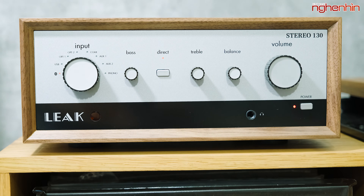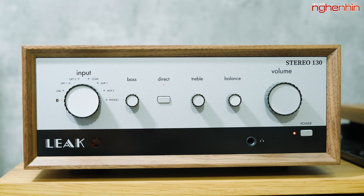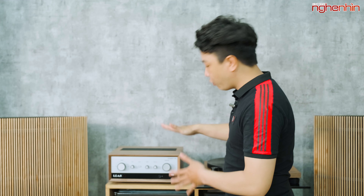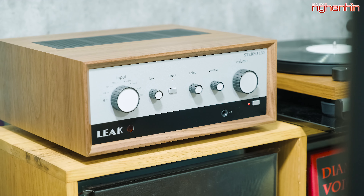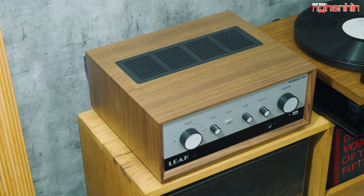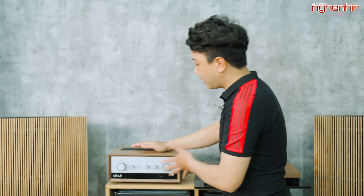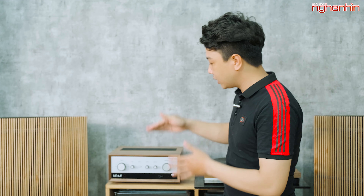Mẫu Stereo 130 được lấy cảm hứng từ mẫu Stereo 30 của thập niên 60 và vẫn mang những triết lý của mẫu Stereo 30. Mặt trước với 2 màu sơn, vỏ bên ngoài được hoàn thiện từ gỗ, và những núm xoay hình tròn trông rất là hoài cổ. Tuy nhiên bên trong những thứ được trang bị lại không hoài cổ tí nào.